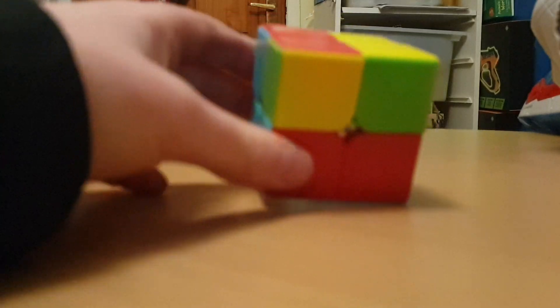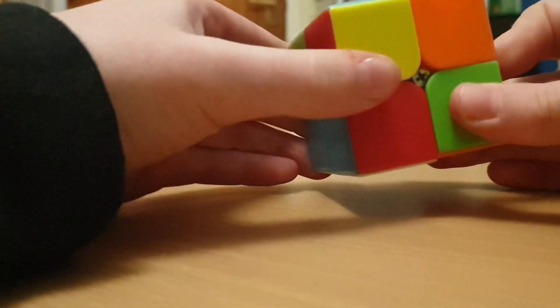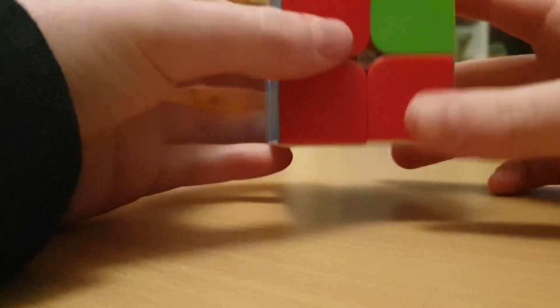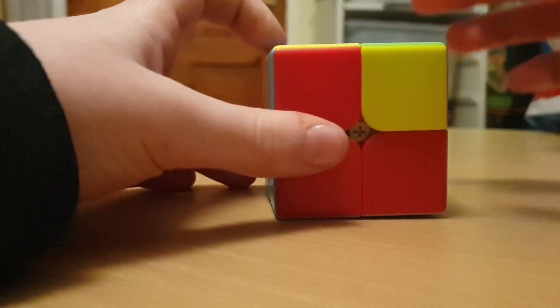Since I've put the two yellows on the side, the algorithm I'm going to do is: right, up, right inverted, up, right, up twice, and right inverted. Now I've got one yellow here and the right side is still there. I'm going to put the yellow to the bottom left corner and do it again: right, up, right inverted, up, right, up twice, and right inverted. You're going to want to keep doing this algorithm until the yellow side is solved.